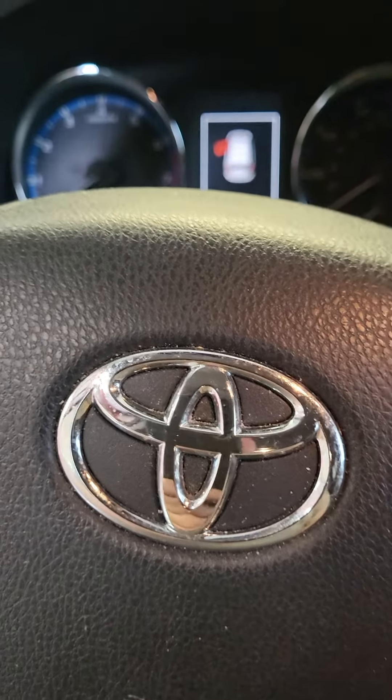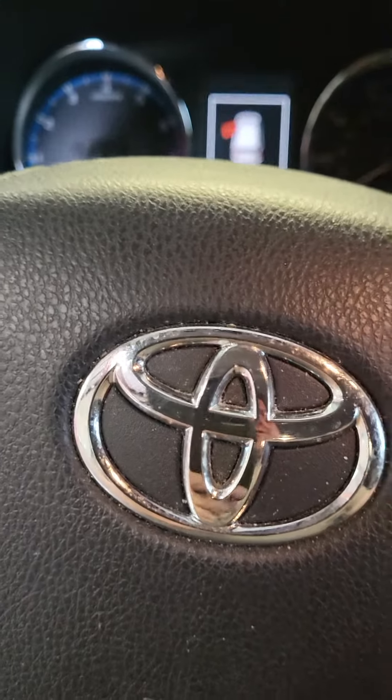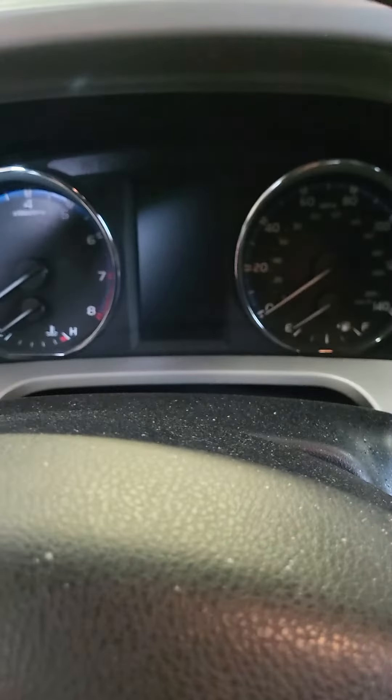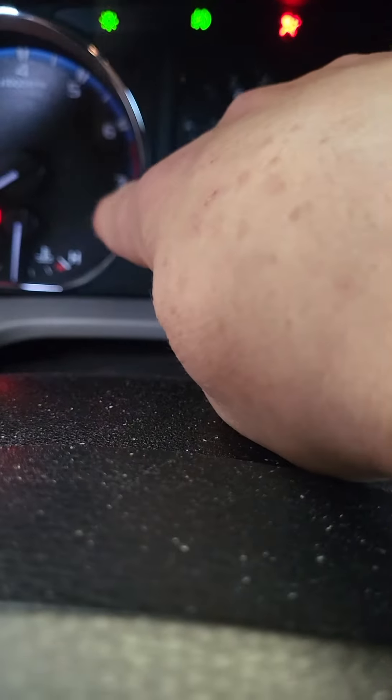This is a 2017 Toyota RAV4 Limited. How to reset the tire light. Turn the key on — this light right here.